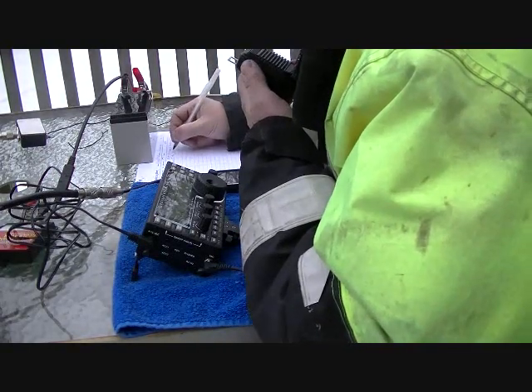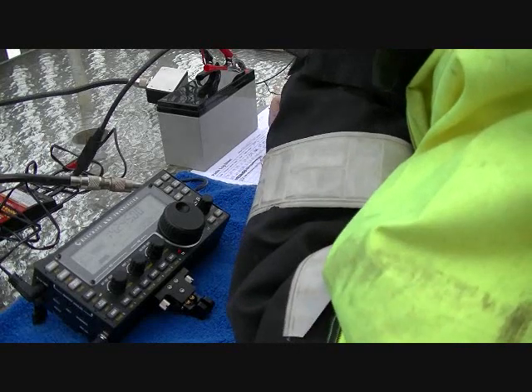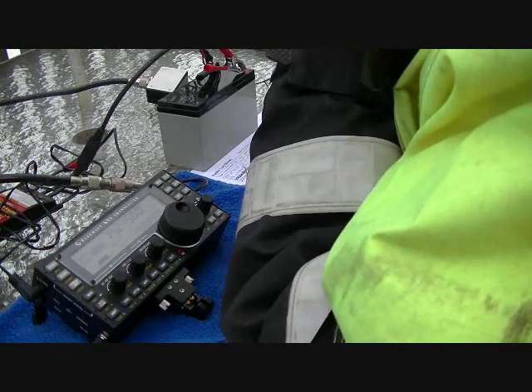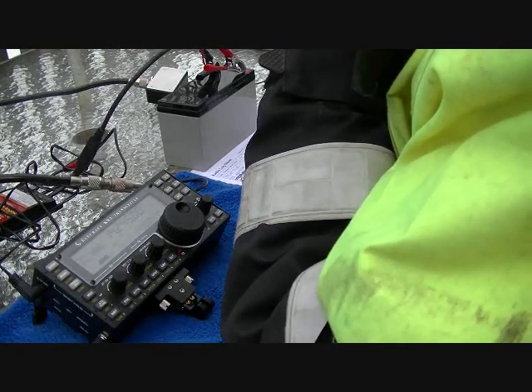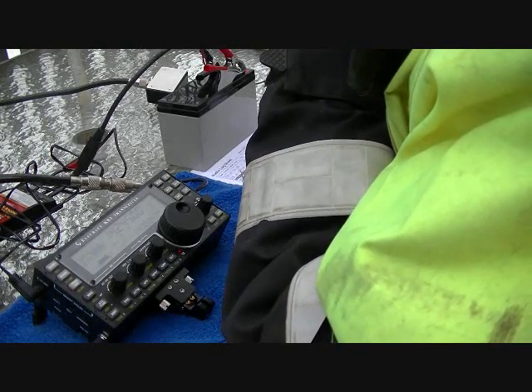Okay Tony, QSL, thank you. CQ 20 meters, CQ 20 meters, CQ20. This is Kilo Bravo 1 Victor Whiskey Quebec, Kilo Bravo 1 Victor Whiskey Quebec, operating portable QRP 10 watts, and standing by. QRZ.